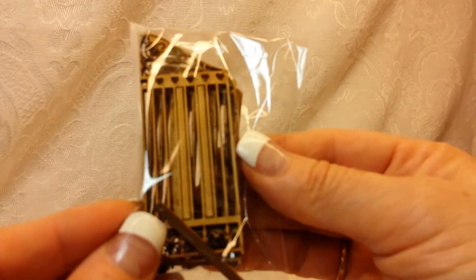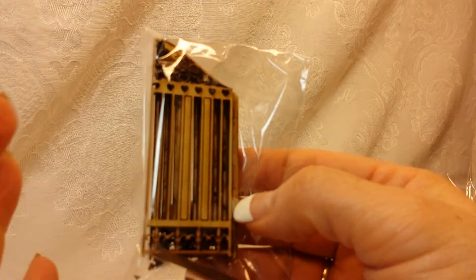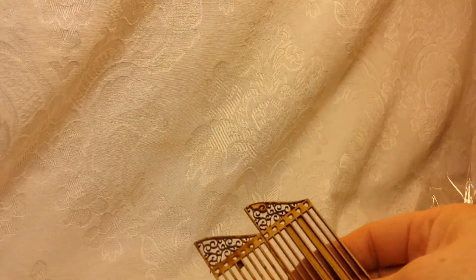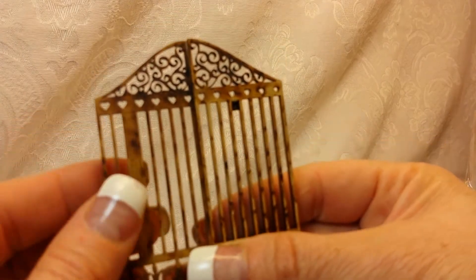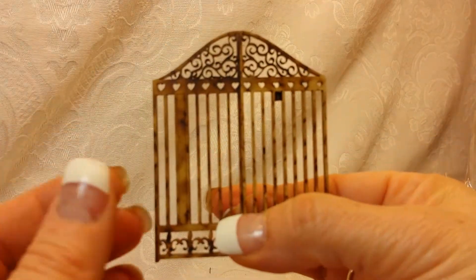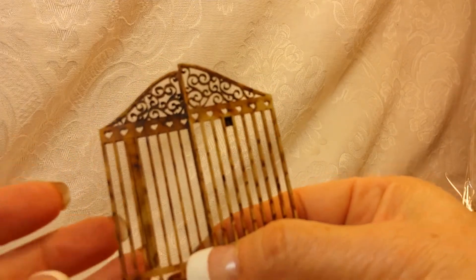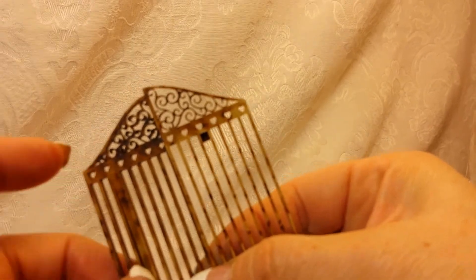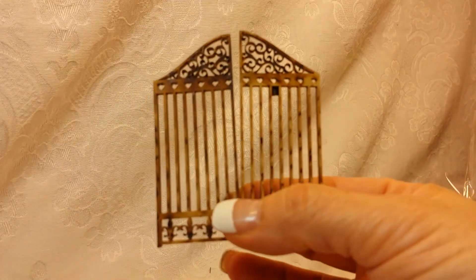I got these little tiny wooden gates — it's a set of two, one side and then the other side — and these are also going to be perfect for cards. They go together like this, and any pieces still left in there you just take your tweezers or your nails and pop them right out.